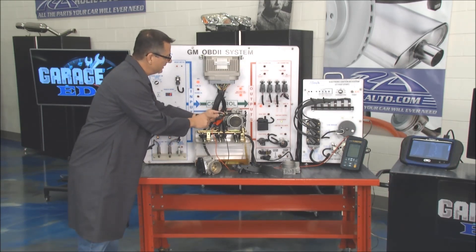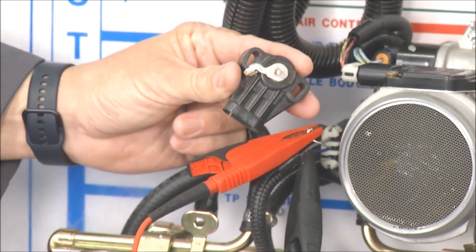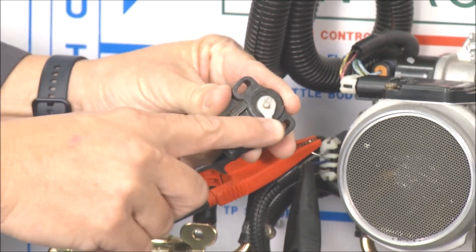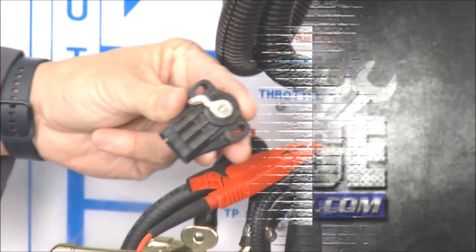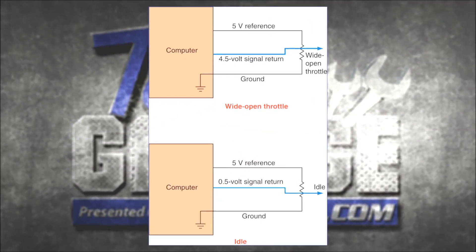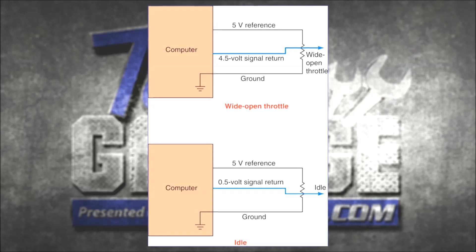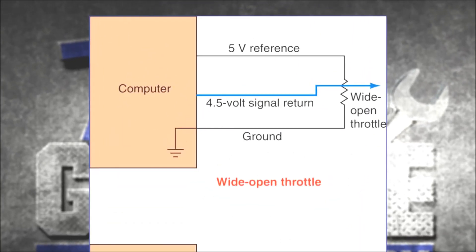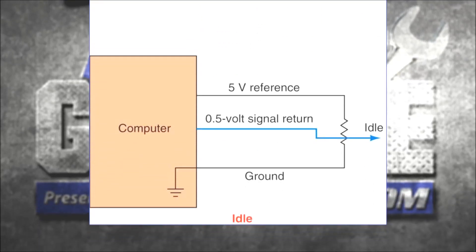I have one right here. It's bolted to it, and it goes through the throttle linkage. When the throttle linkage goes up and down, it sweeps with it. It's sending a voltage back. There's a 5-volt reference going to it and then a return. Whatever comes back is what the computer determines where the throttle is, and you have a ground. At wide-open throttle, we're going to be about 4.5 volts. Down at idle, we're going to be down about the 0.5 range.